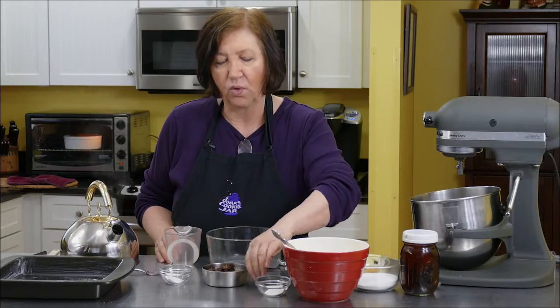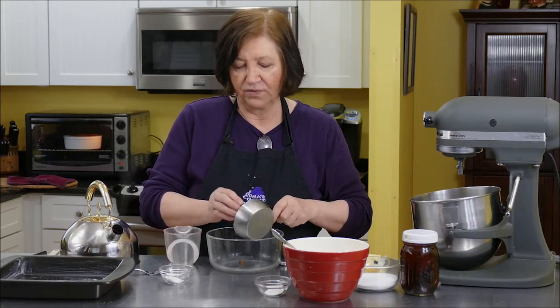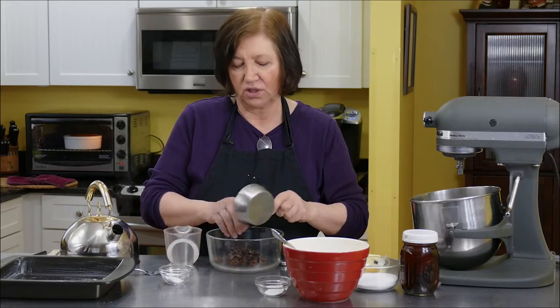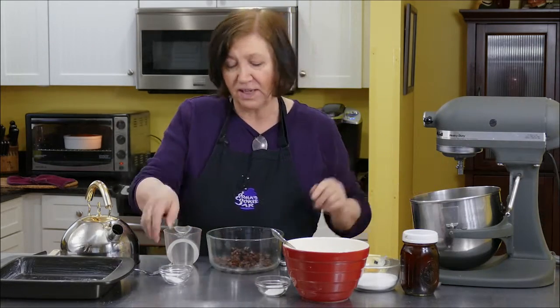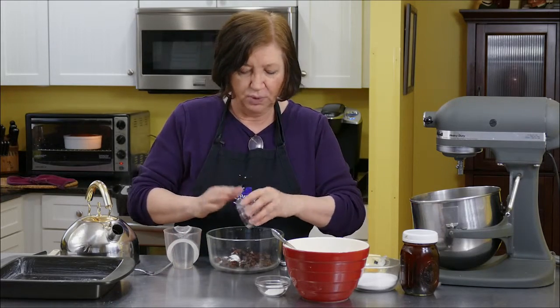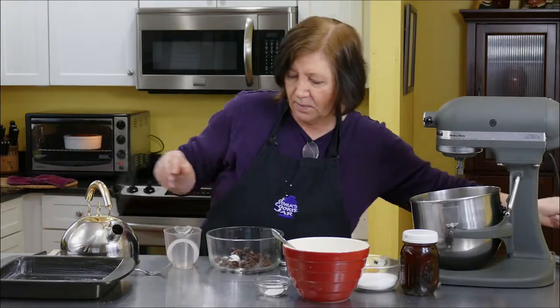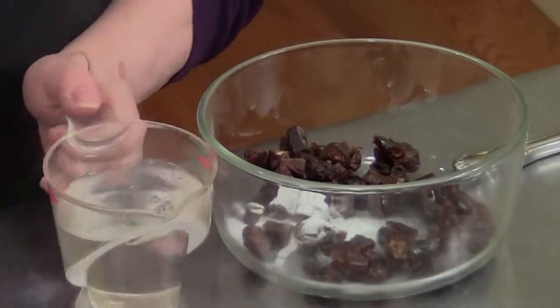We're going to start by taking three quarters of a cup of chopped dates. If you're not familiar with dates, they are so delicious — they're very sweet, just wonderful. You should try some. I have a teaspoon of baking soda, which I'm putting on top of those. And then I'm going to add one and a quarter cups of boiling water on top of these dates.